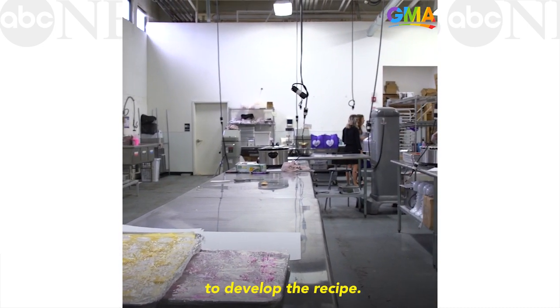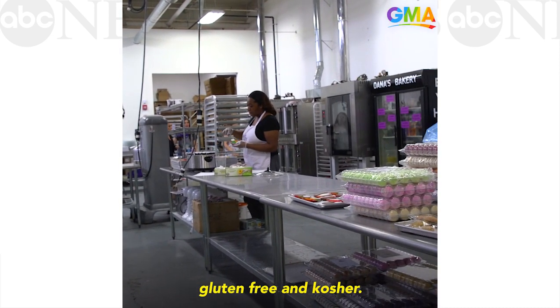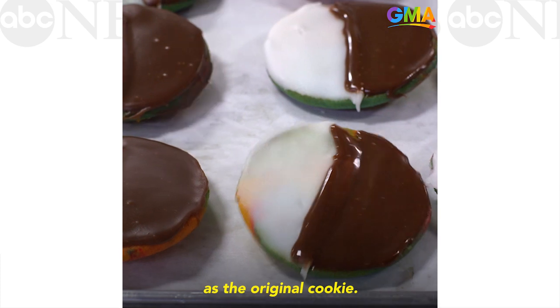It's taken us two years to develop the recipe. Everything at Dana's Bakery is gluten-free and kosher, so we couldn't just make your average black and white cookie. We had to make sure that it tasted good and had the same consistency as the original cookie.